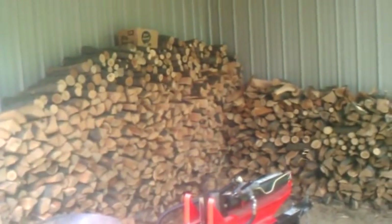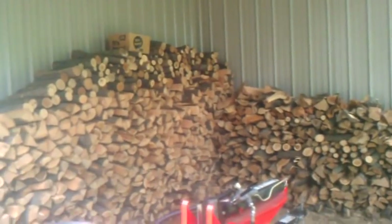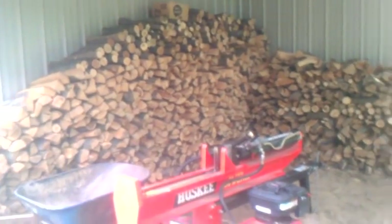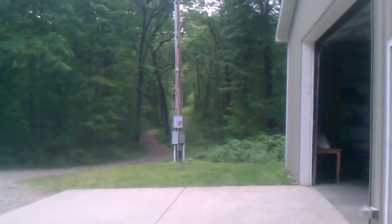Hi everybody, this is Joe from Joe's Premium Firewood, bringing you another educational video. Today's video I am going to show you how to make a bundle. I already got my operation set up and have been going for a little while.